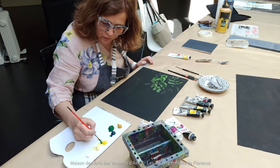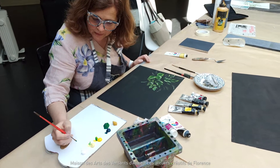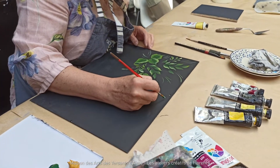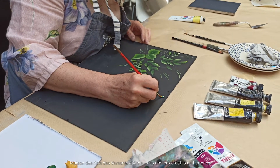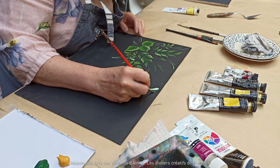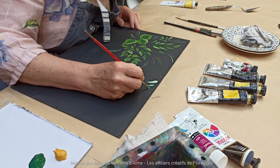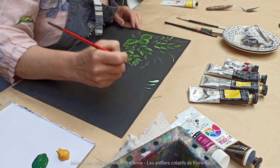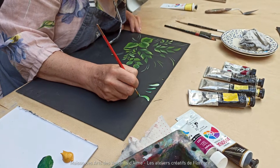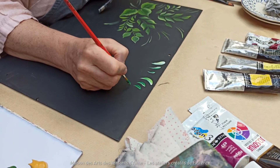Je vais venir piocher dans le jaune, le jaune de Naples et dans le blanc. Vous allez vous entraîner à faire des lignes où vous posez votre pinceau, vous l'écrasez, vous relevez. Si j'écrase moins, j'aurai des feuilles un petit peu plus petites — dans un sens et dans l'autre. Il faut en faire des lignes et des lignes.